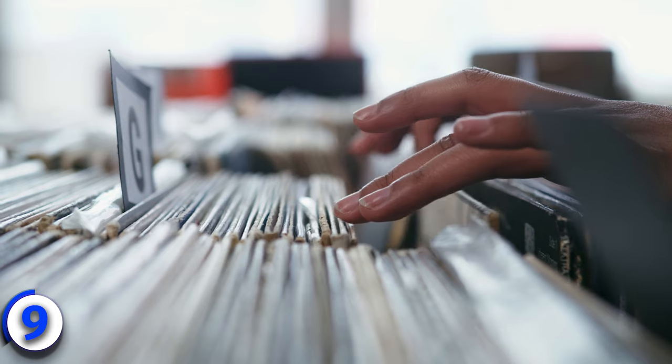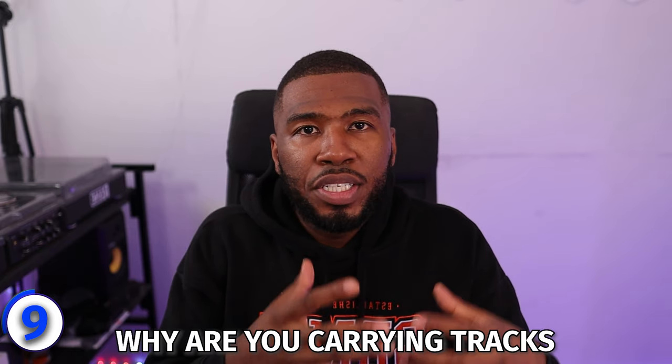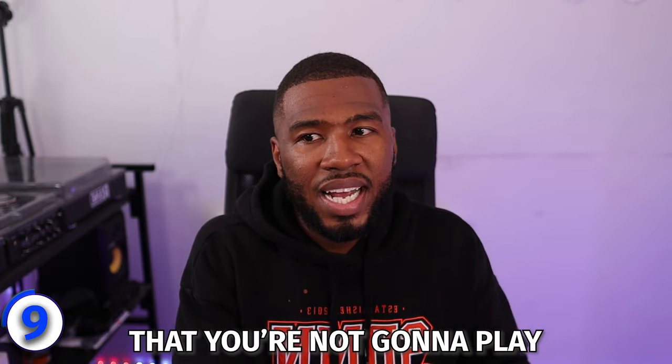Think about it like the vinyl days when you'd carry your crates to a DJ set — why would you carry tracks you're not going to play? It's just extra weight. Do the same with your digital files and MP3s. Go through your tracks: if you don't think a track is going to work or you want to get rid of it altogether, take it out of the crate. Because when you're looking through your crate now, you're not scrolling through tracks you don't like — you'll always have tracks you want to play that you know will work with the crowd. That was nine music library tips for beginner DJs.